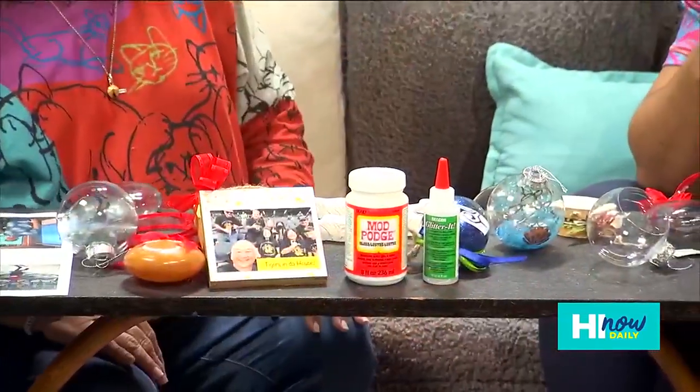The best part about these kinds of ornaments is you have the memories of making them, and then when you put them on your tree every year, you can remember that moment. These are like legacy ornaments — they'll live on forever. When they grow up and get married, they can take them. My mom's got a paper mache star that's been hanging on for dear life.